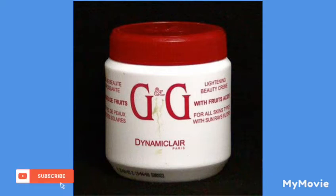So today in this video I'll be telling you how to mix the G&G lightning jar cream. So if you have this cream in your house and you don't know how to mix it, let's go — ready?